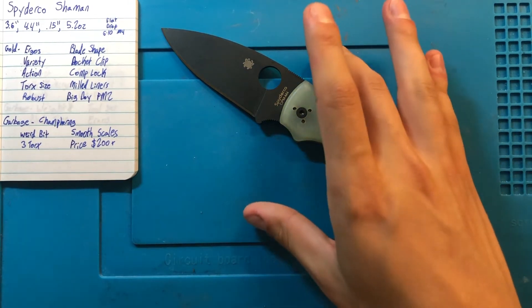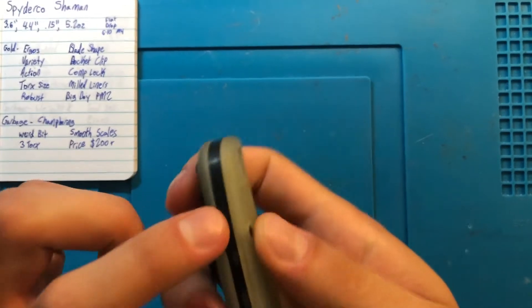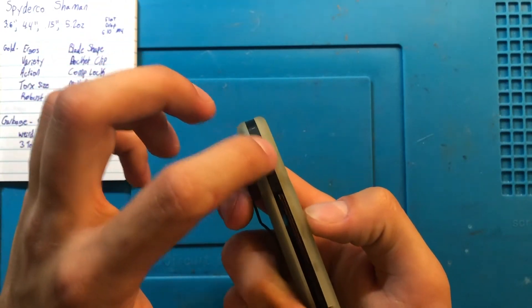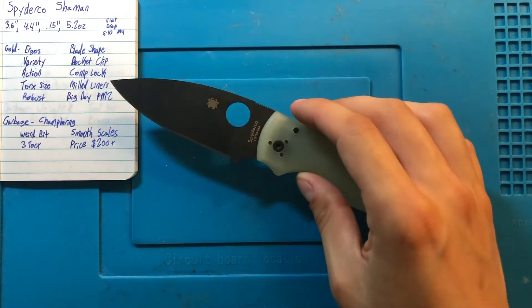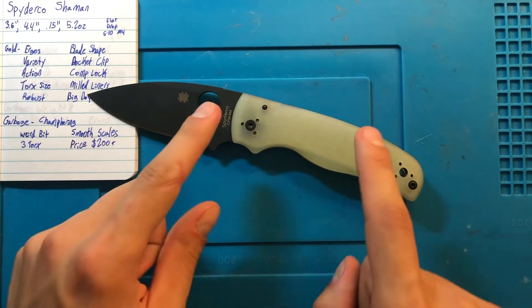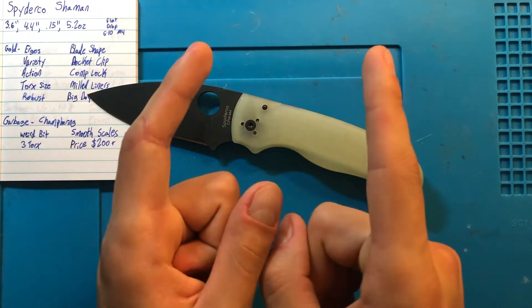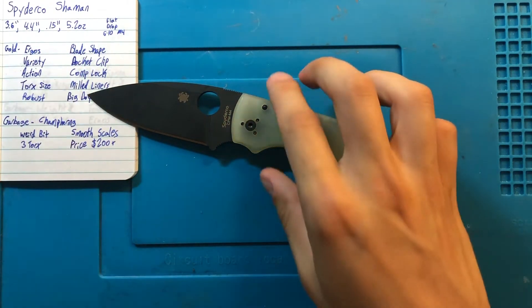Chamfering is definitely an issue on mine specifically — I don't know if it's a general problem, I've never seen anybody else complain about it. My Spyderco Shaman came with very sharp sides and sides that were not well fit to this backspacer. You can still feel a groove down the middle where the backspacer does not completely match up with the scales. It was so bad that I had to take down the knife and take a Dremel and sandpaper to the G10 scales. Wear a mask — do not do anything modifying-wise to G10 without something covering your mouth and nose. It's very dangerous. The chamfering on mine sucked, but I did make it a little bit better.